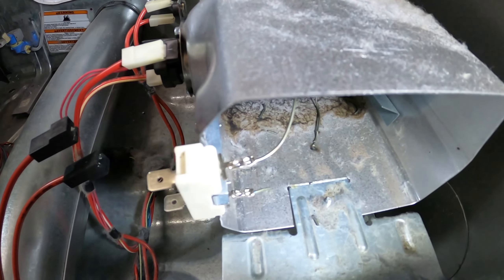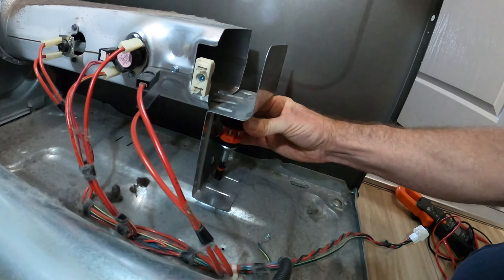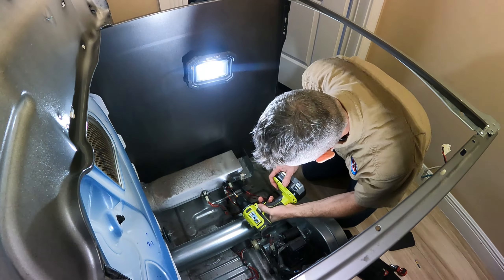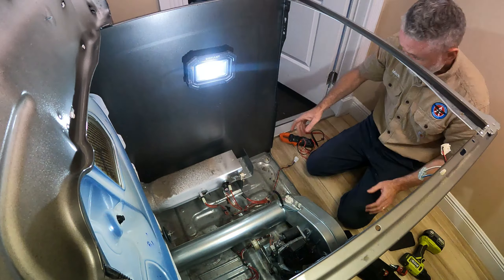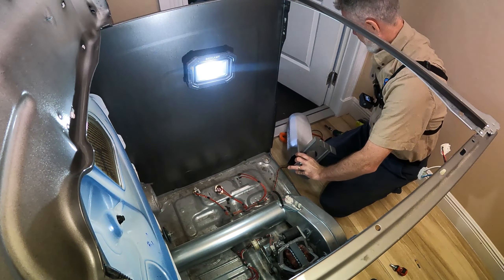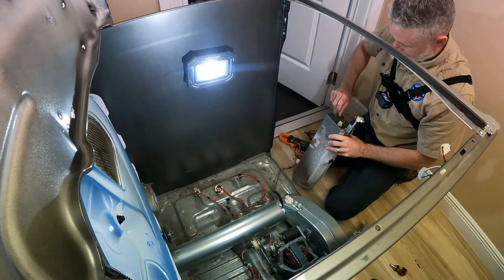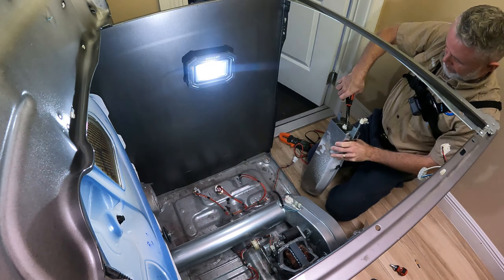Looking inside, the heating element itself shorted to the housing of the heating assembly, so we need to replace it. Remove the quarter-inch screw holding it, then use the quarter-inch to remove the thermostat and high-limit attached to the heating assembly — one screw each, leaving wires plugged in. Pull the assembly straight out with both hands. On the bottom there's one more quarter-inch to remove. The heating element is stuck because one of the coils fused to the housing, so use snips to cut it out and remove it.